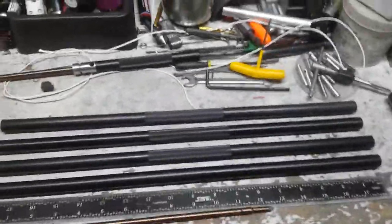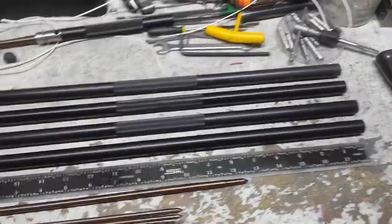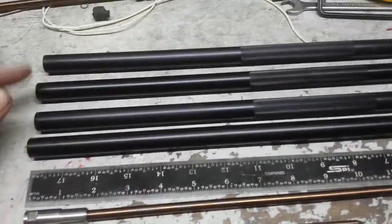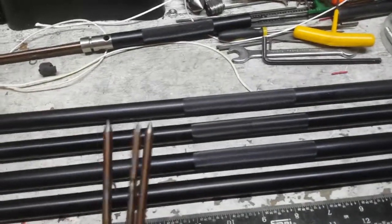Okay, here you go buddy. These are 18 inch length. Camera person bailed on me. So three or four of them will give you six foot — you were asking about barbs.